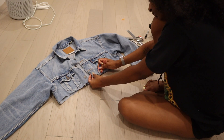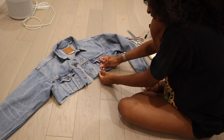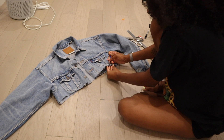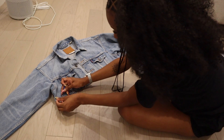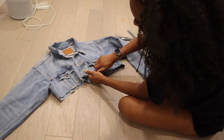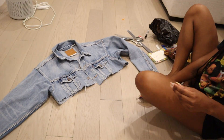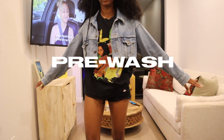Next, because I really wanted that frayed look, I used my seam ripper to distress the ends and take out some of the threading before I threw this in the wash. I really enjoyed this — I was so focused on this project. Shoutout to the guy that broke my heart and broke up with me, because this project came out so cool.